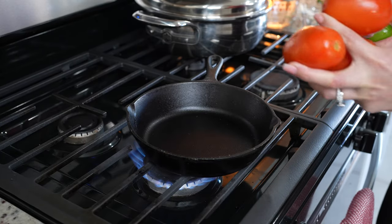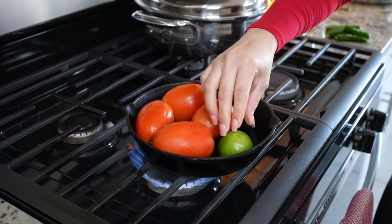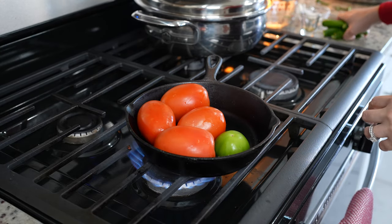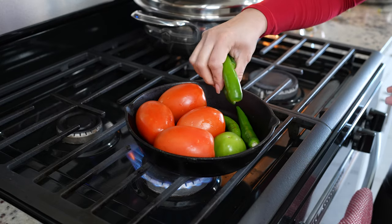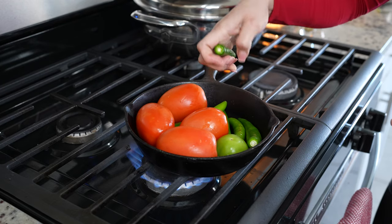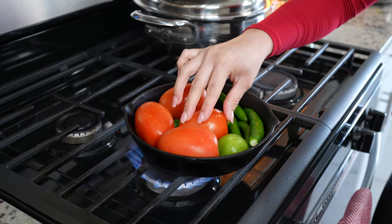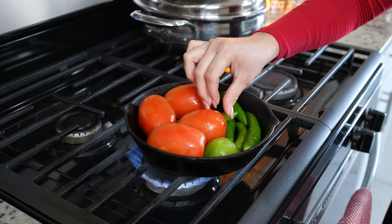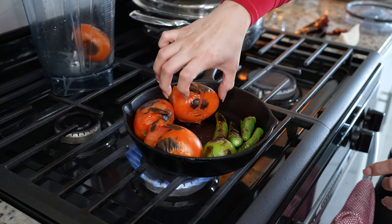We're going to begin by making our salsa. We're just going to begin by roasting four Roma tomatoes, one tomatillo, and chile serrano. Depending on how spicy you want your salsa, it depends on how many chile serranos you're going to use. I'm going to be adding about five of them. Just allow them to roast. Once the chiles and tomatoes are fully roasted, we're going to transfer them to our blender cup.